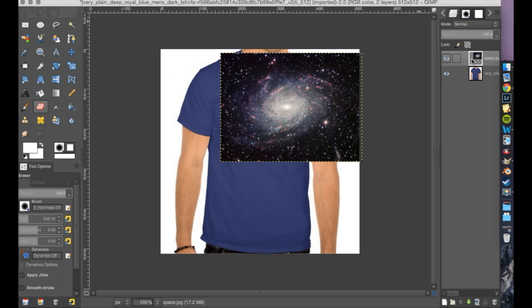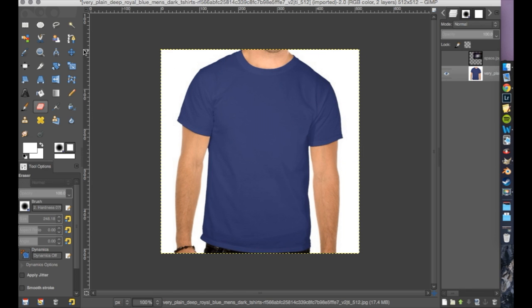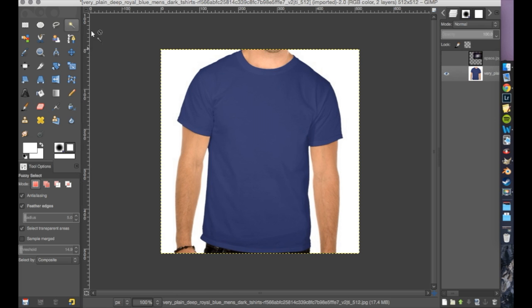If you want to hide this layer for now because we're not really going to work on it, this little eye right here — you just click this and this layer is going to go away. So we go to this tool right here — this is our first real big tool. The settings for all tools are going to be in the bottom left.